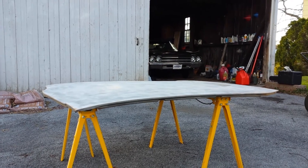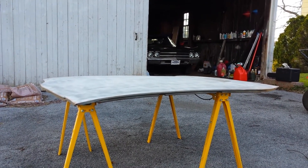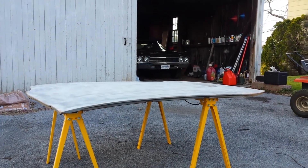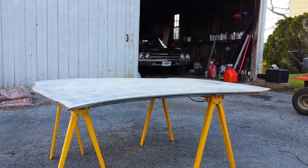This hood does have a little bit of oil canning to it. When I say oil canning, I just mean it has an area in it that's kind of warped up from some sandblasting that was done to it back when I was a teenager and didn't really know what the heck I was doing.